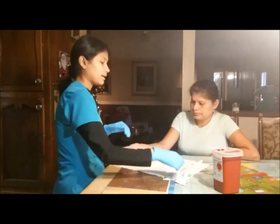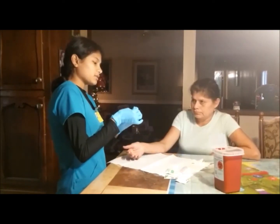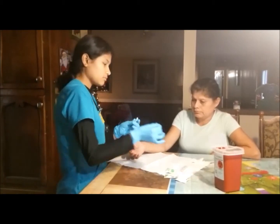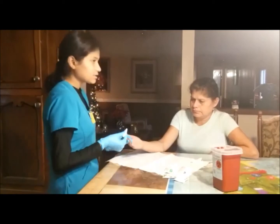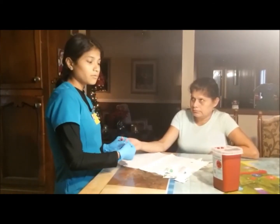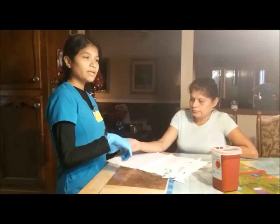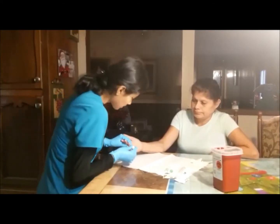I am now going to get my lancet and take off the safety and protection. I am going to position my finger. It is best to cut against the fingerprint because you are going to get a better blood flow. If you cut with the fingerprint, the blood flow is going to be much less, lower. Now I am going to go in.